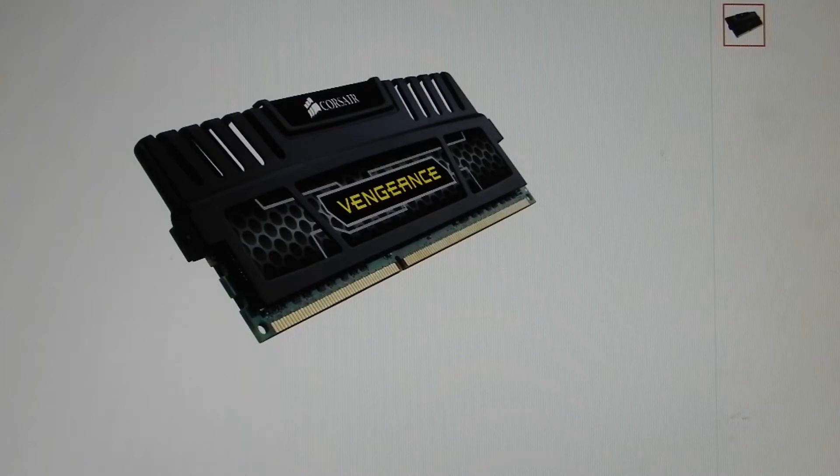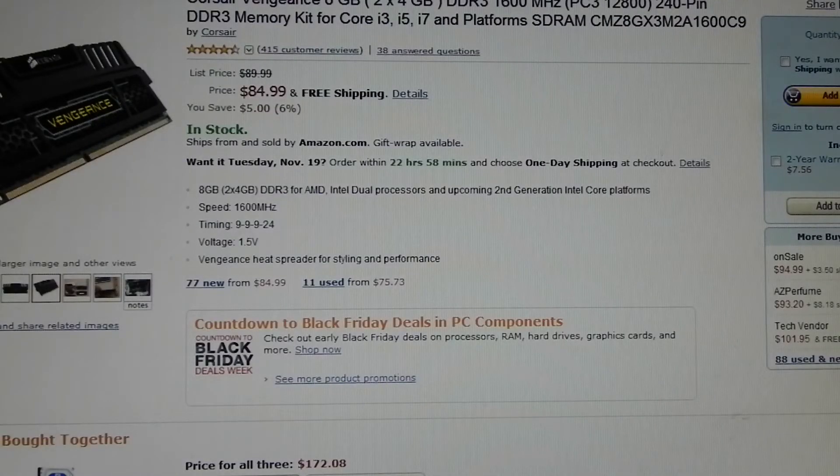For the RAM, I'm using 8 GB of Corsair Vengeance — two 4 GB sticks. This is DDR3 1600 MHz, 240-pin kit memory. It's a kit compatible with Core i3, Core i5, and Core i7 platforms.